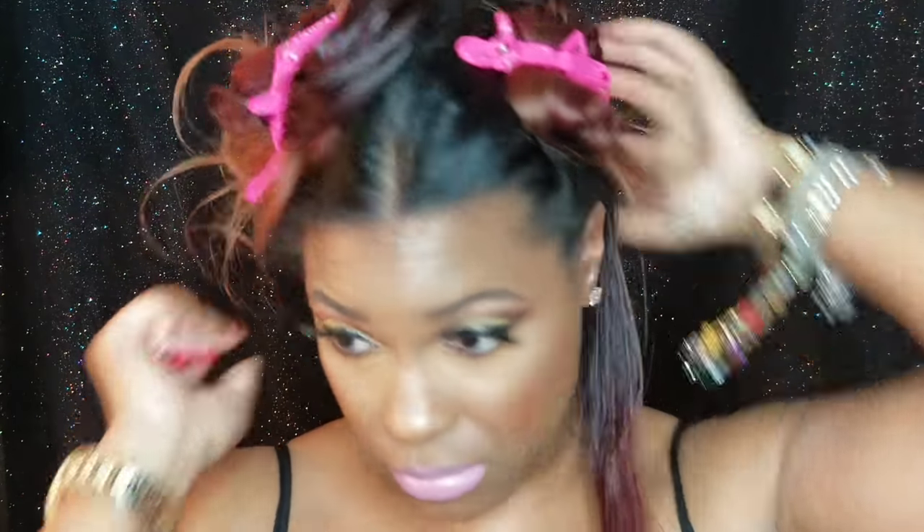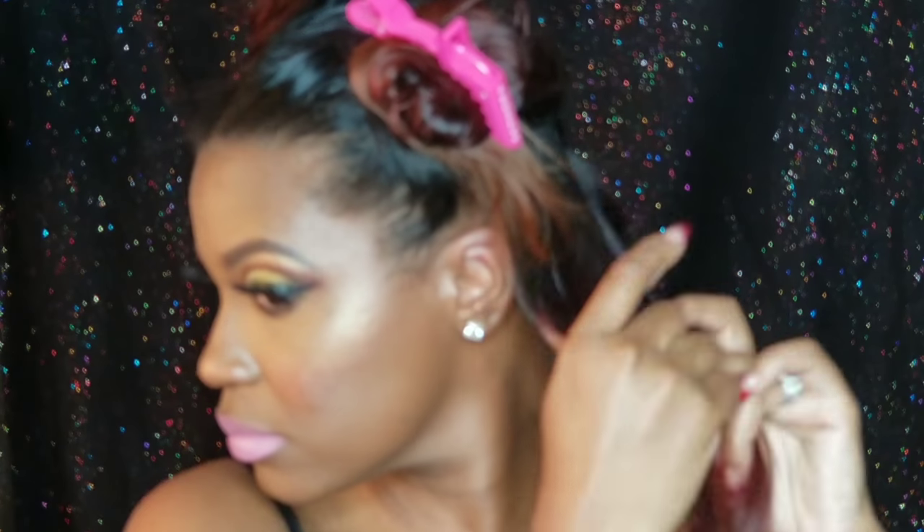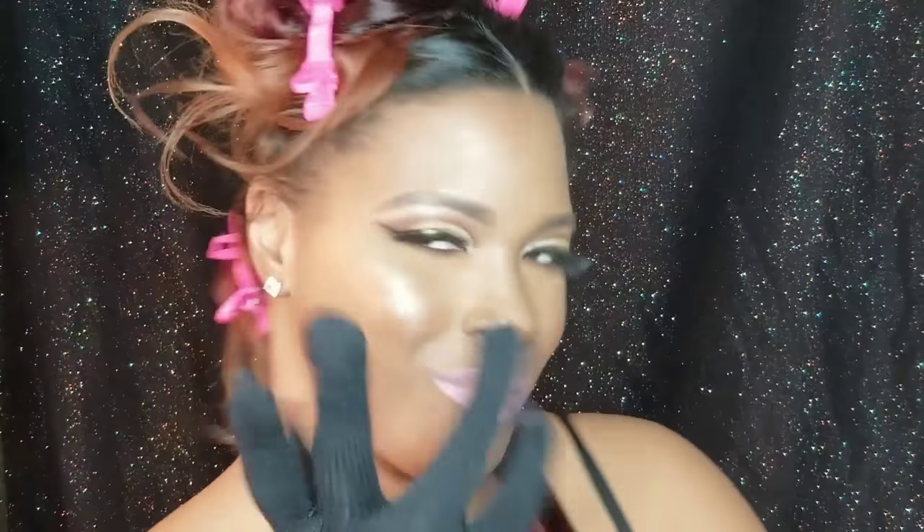I'm using my clip to keep the other side out of the way, and I'm starting with a nice small section of hair.